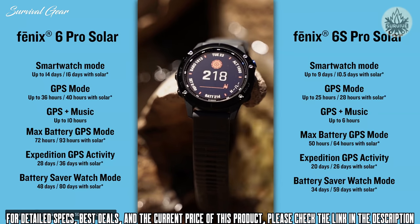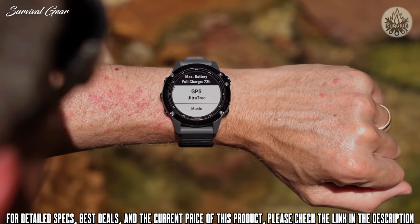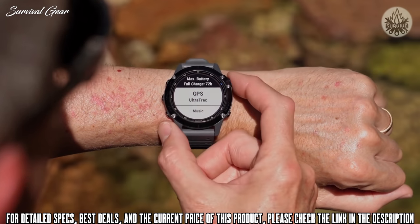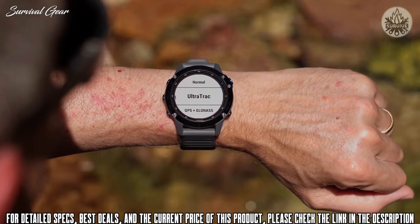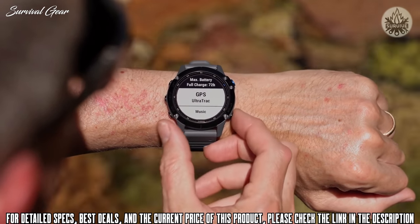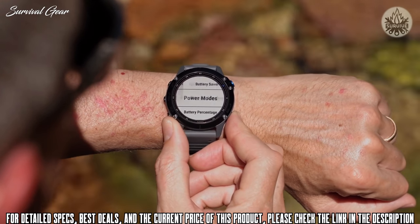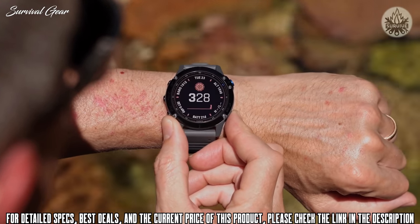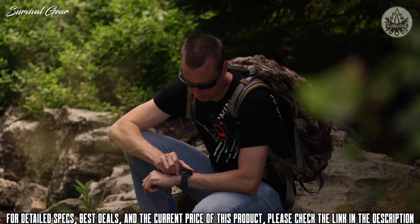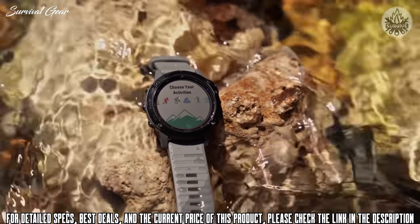Depending on the Fenix 6 model and what mode you have it in, battery life will vary. But with the new solar technology, depending on your settings, you can increase your already great battery life by hours, days, or even weeks. For more specific information on battery life of these new solar units, click on the link in the description below. Solar charging technology isn't the only thing we added to the Fenix 6 series.